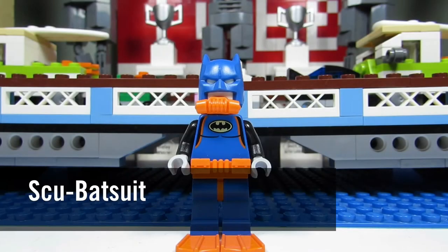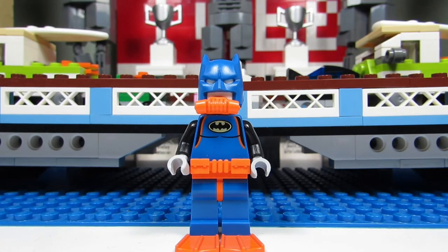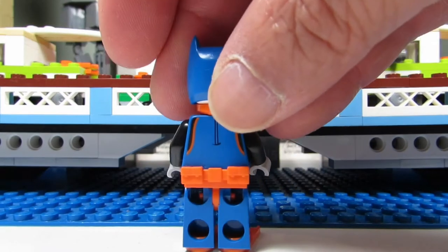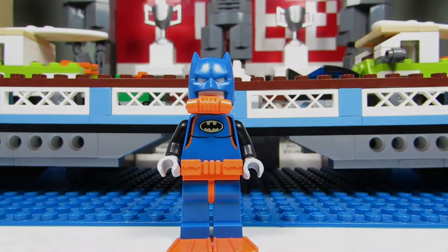This is the Scuba Batsuit. We got the orange flippers, the orange utility belt, and oxygen mask. It's just a different type of Batman in an underwater wetsuit. There's the back, and again, no face because it's just a suit.